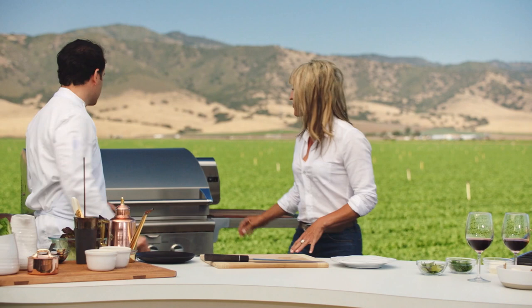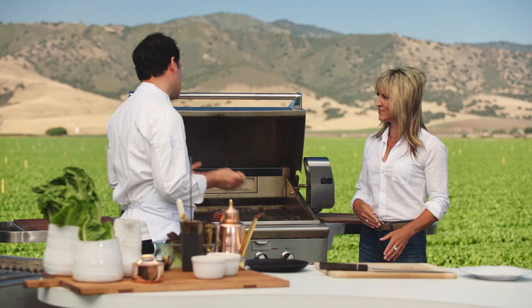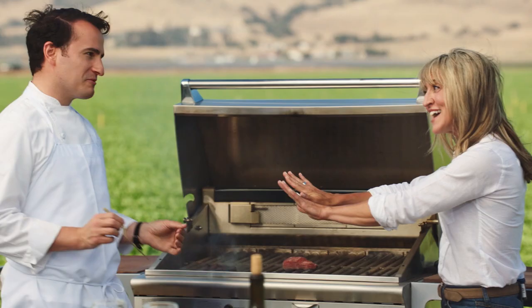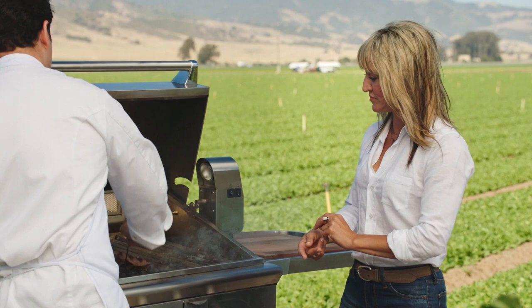The theory behind salting the Wagyu is for tenderization — are you tenderizing it at all, or is it strictly for flavor? Pretty much for flavor. What I like to do whenever I'm grilling meat, and what I encourage our cooks to do, is basically keep turning it. You're just letting it cook a little bit more gently.